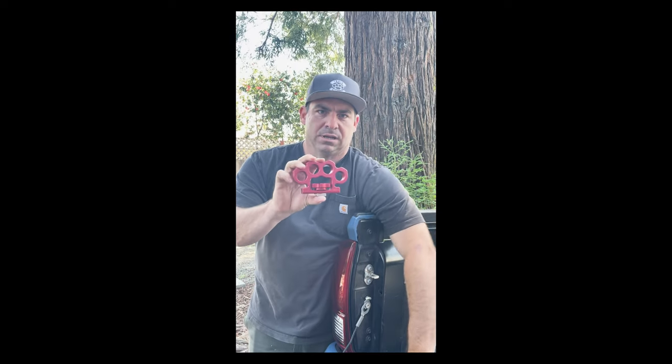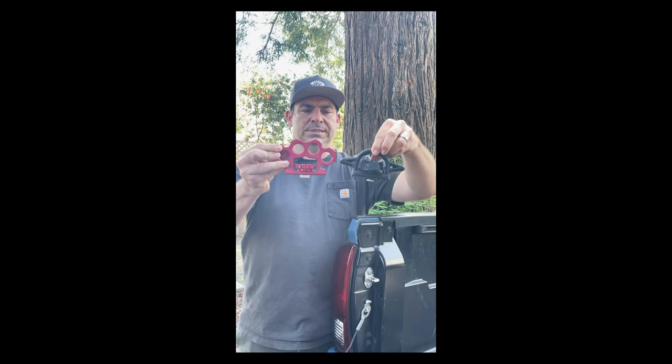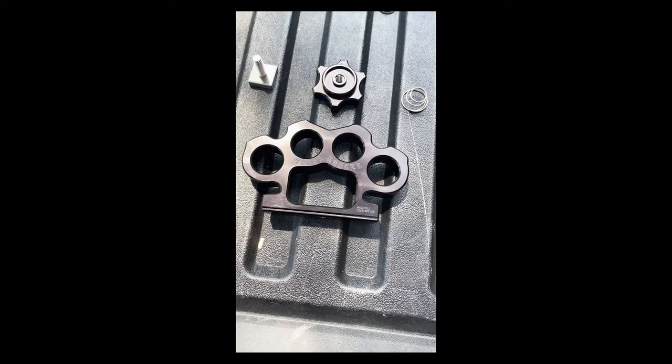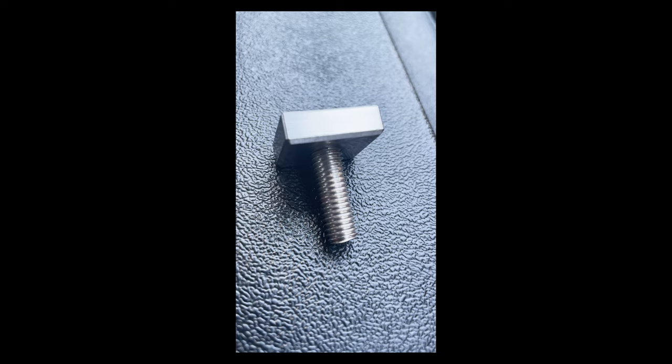So this is the Truck Nuck bed cleat. This is the manufacturer bed cleat, so you can see they're comparable in size and function. You have four components: you have your knuckle cleat, you've got the knob, you've got the track bolt, and you've got the spring.